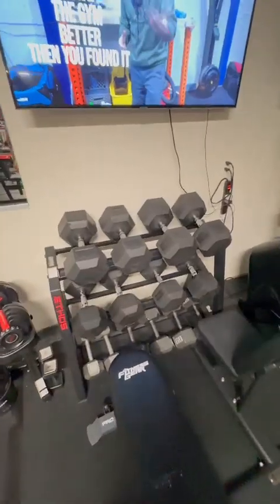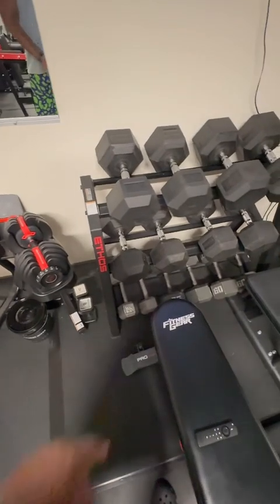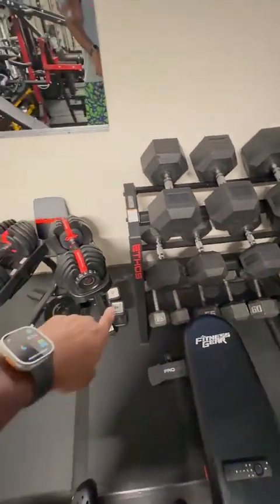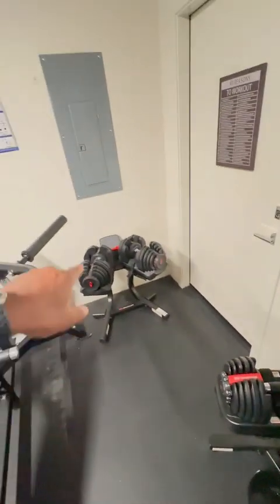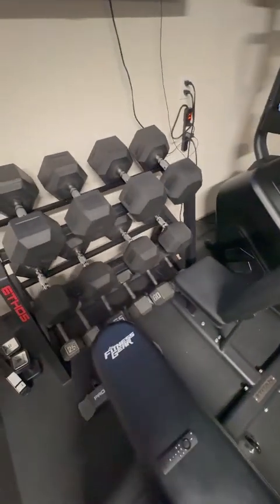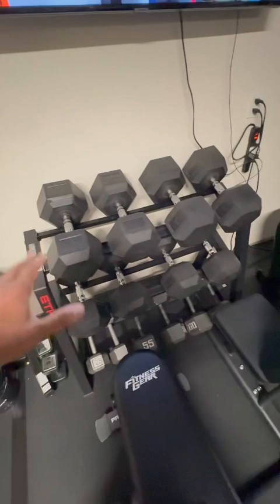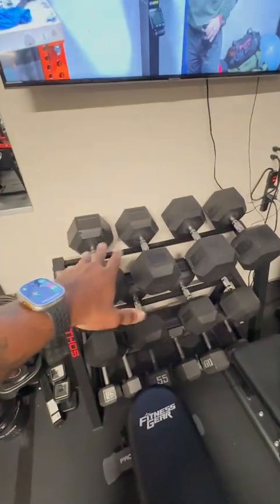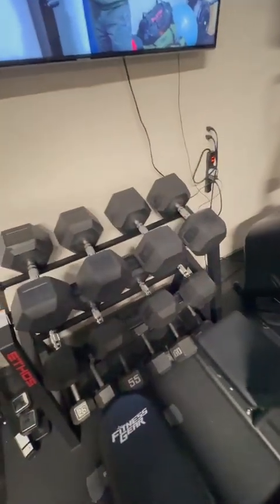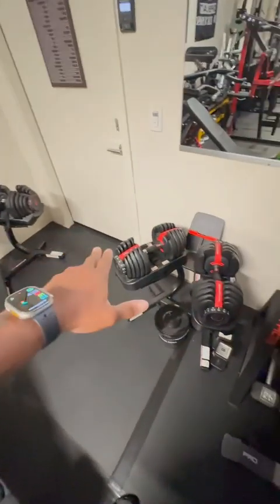Dumbbell-wise I'm all over the place, which was a result of COVID. It started with some old 25s, then I got both Bowflex 552s, lucked out on the 1090s, and once COVID wound down I picked up metal 55s and 60s from Dick's Sporting Goods. I had 70s and 80s, got 95s from Rogue, then 100s when they became available. I now have everything from 5 to 100 pounds.